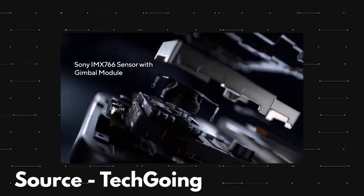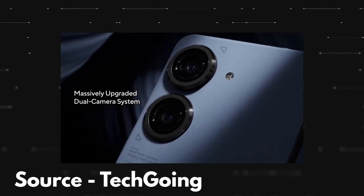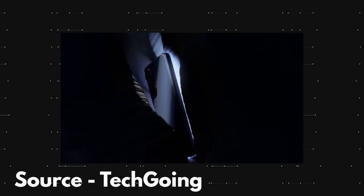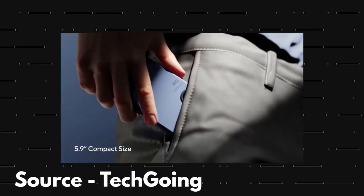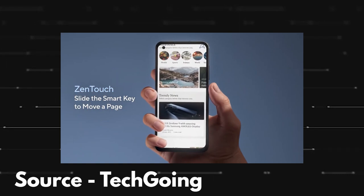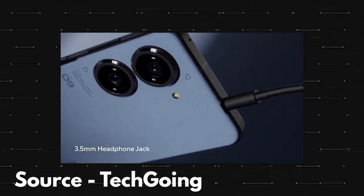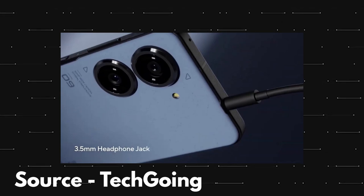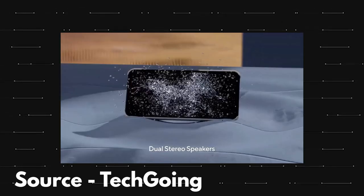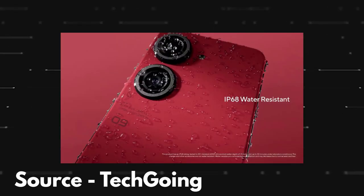Starting with the design first, one thing that is the same from the Zenfone 8 is the form factor. The Asus Zenfone 9 is also a compact phone with high end specifications. The design is new this year — on the back there are dual cameras and each sensor is placed inside a big circular module. The sides of the phone are flat and even though this is a flagship phone of 2022, it does not skip the headphone jack as it is present on the top. There is a stereo speaker setup and the phone is also IP68 water and dust resistant.